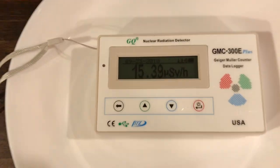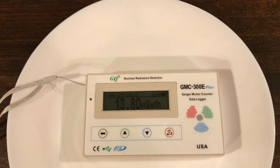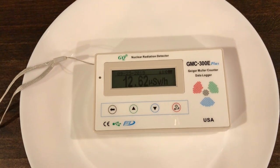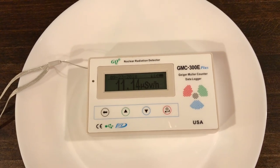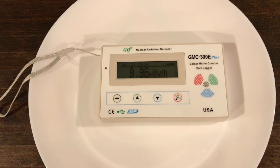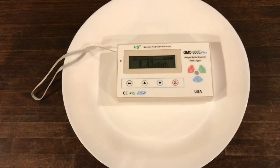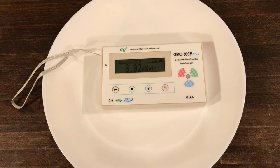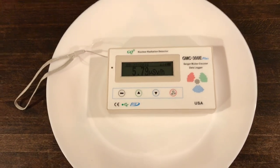You'll notice that the numbers are now falling down, and these numbers will fall down to about double or triple of what the background is inside my house. This glass shields from all the beta particles, and probably just the gamma rays are still getting through and registering on the Geiger counter. So that was just a very thin, maybe eighth-inch thick piece of glass, and it drastically reduces the amount of radiation coming off of the plate.